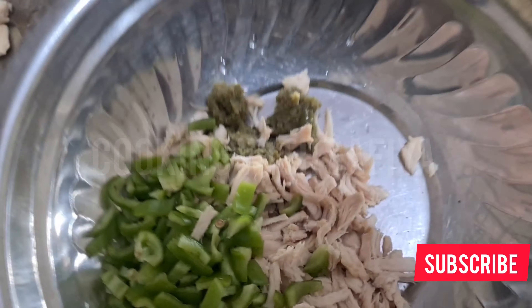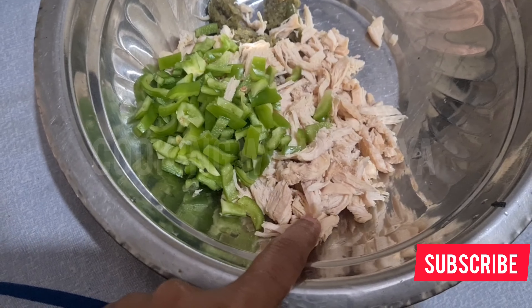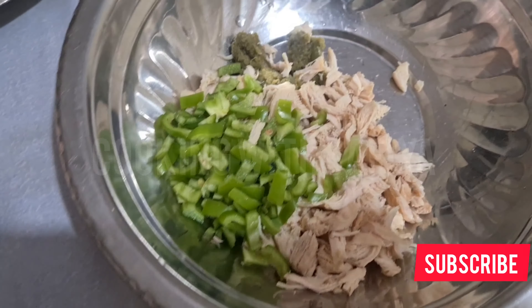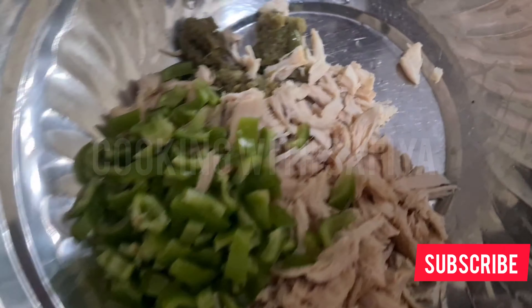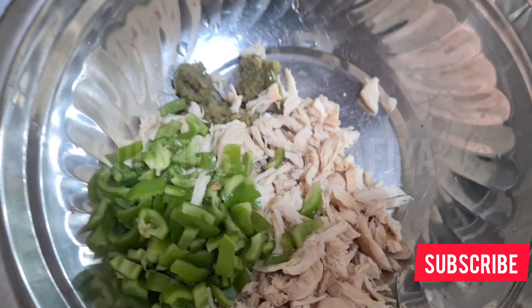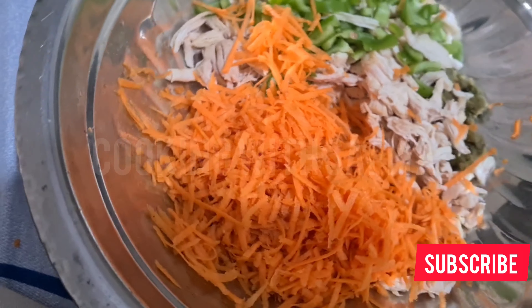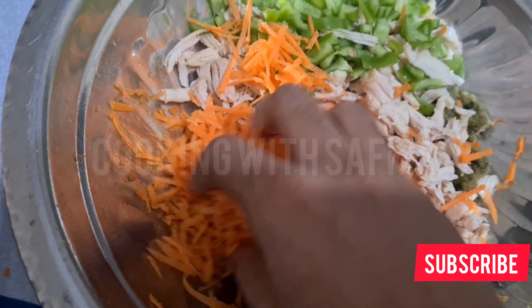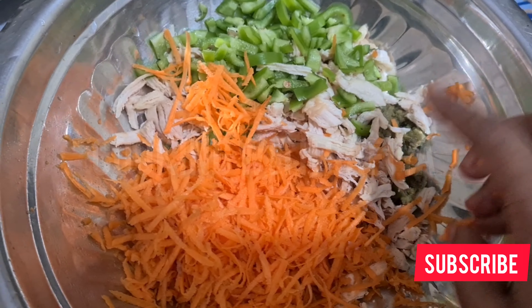First of all, you have to take a half spoon of ginger-garlic paste, 2 teaspoons of green chili paste, 1 chicken, 1 capsicum, 1 finely chopped onion, 2 carrots. I put the carrots in the pan finally chopped. Then 4-5 potatoes.